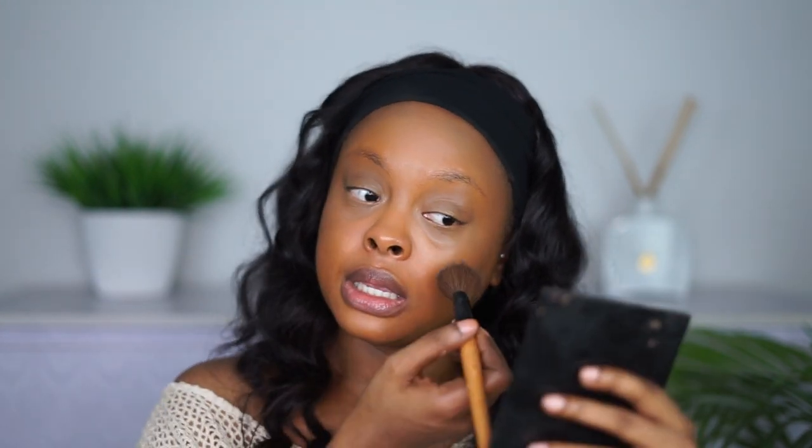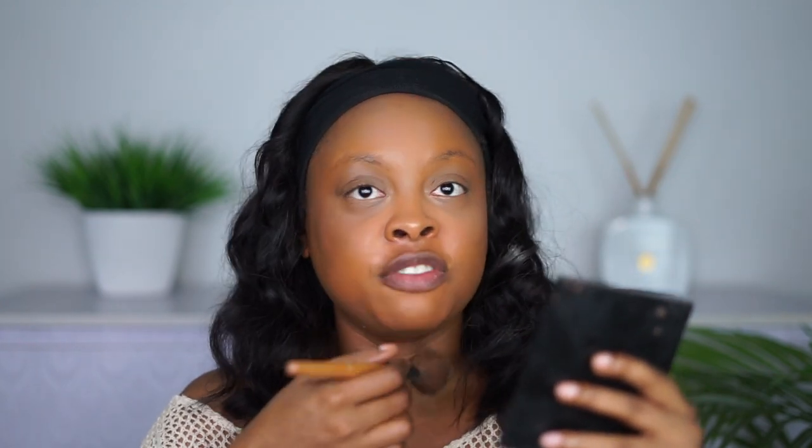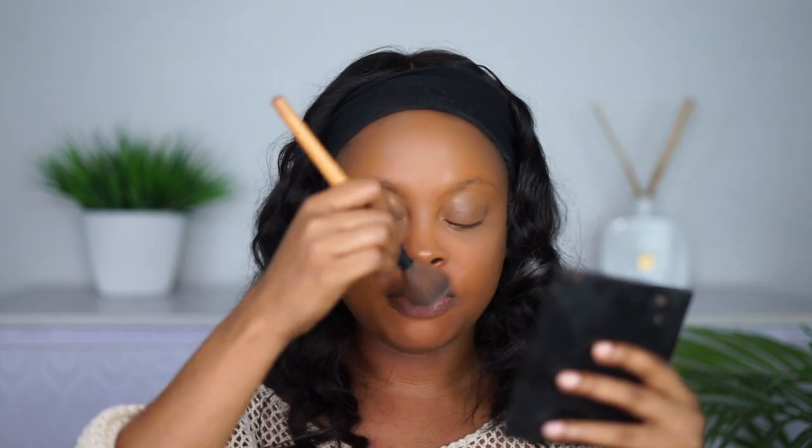Another reason I don't like too much foundation or a cakey face is that I sweat a lot — once I start sweating my makeup starts to wash off and you can literally see the difference between makeup and skin, which is not a good look. For me, less is always more. Taking my time to let everything set gives a better result than packing on too much product. I'm applying a lighter shade of powder in the highlighted areas and my normal shade of powder everywhere else.